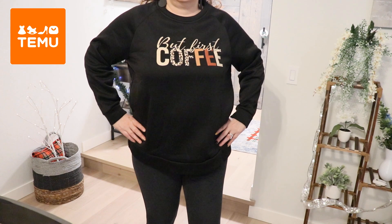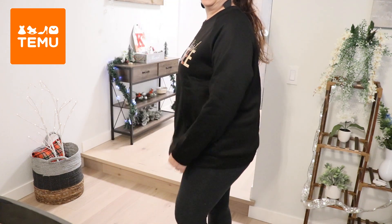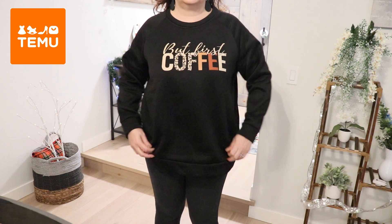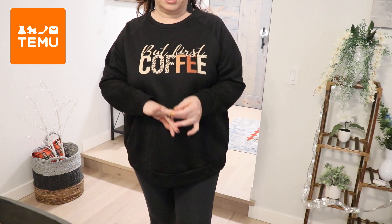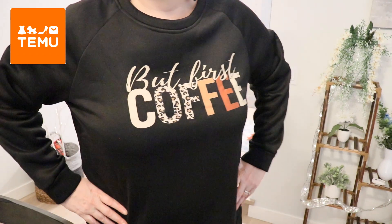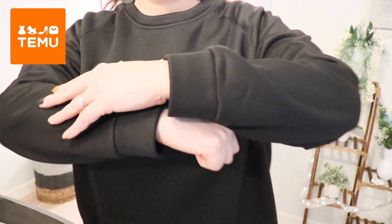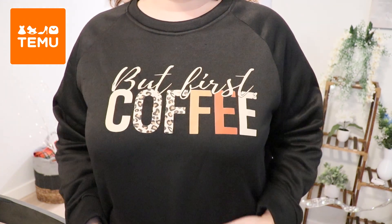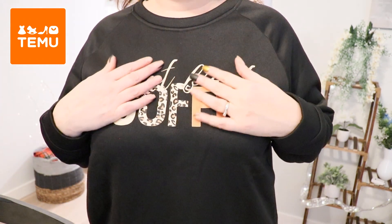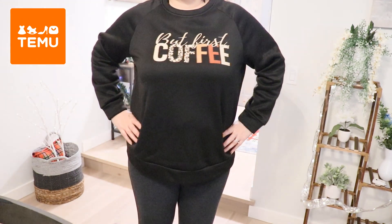Here's the 'But First Coffee' sweatshirt — it's super comfy. It is pretty loose; this is a 2XL, probably something just to lounge around the house. But first coffee! Here are the sleeves — sleeve length is pretty good. The material, I love it. It's like this polyester sweatshirt material, and it's cute.